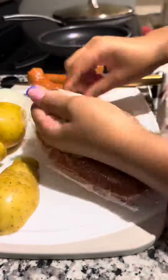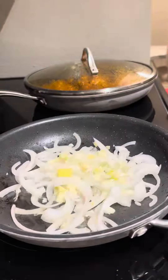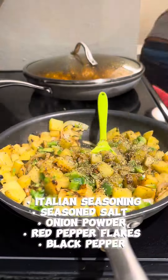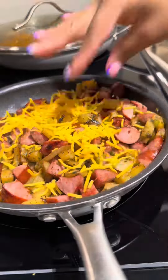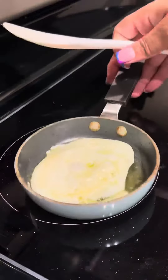Hey everyone, welcome back to another meal prep video! I'm trying something new — a hash skillet type of recipe. It includes sausage, potatoes, and whatever vegetables you want to add. I have to say I'm really glad I made it because it came out really well, and it was a nice filling breakfast in the morning.